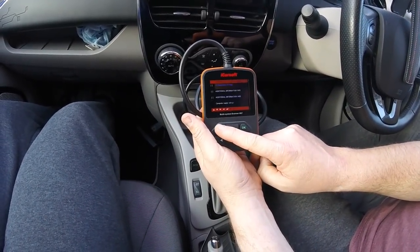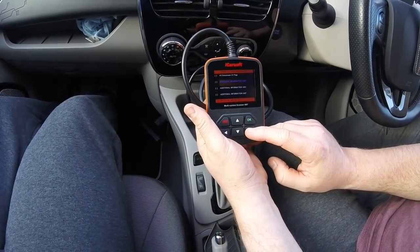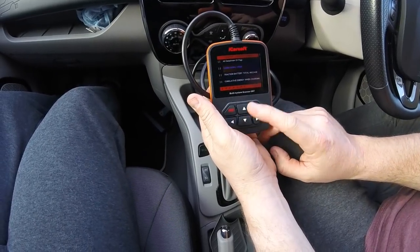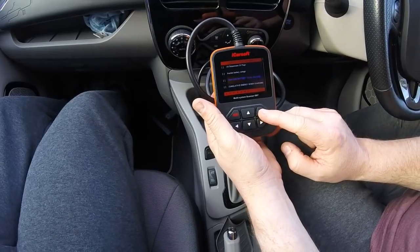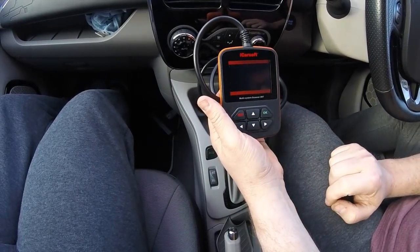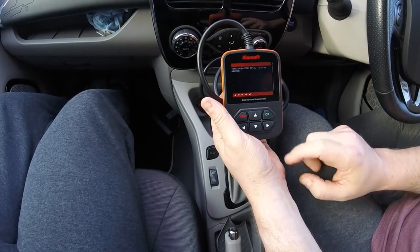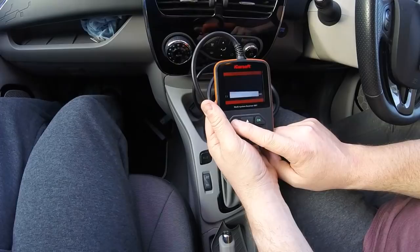So we'll go back out of that, and then you've got a lot more information about your battery: all the temperatures, climatic energy when charging, traction battery total mileage. I'll click on that and it'll tell you how many miles we've done — 37,471 kilometres. I think there's a way of changing that to miles. Let's come back out of that.